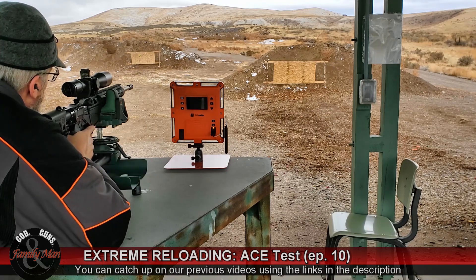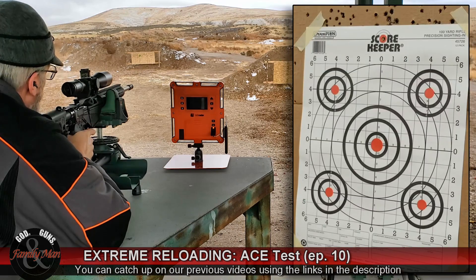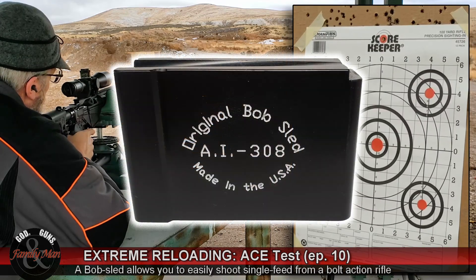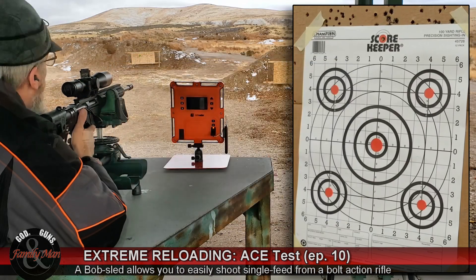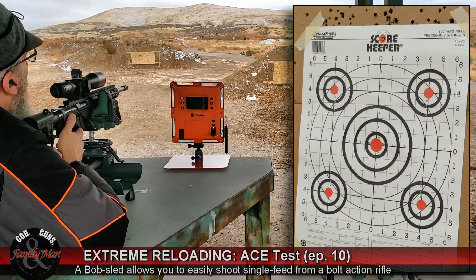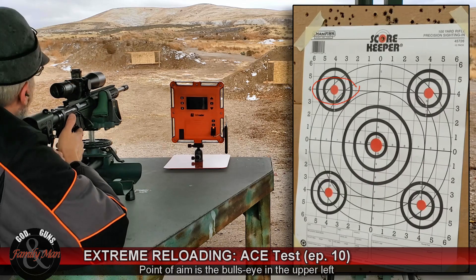We're going to go ahead and fire five rounds. I'm using my bobsled today, so I'm single feeding. We're going to see how it all shakes out.